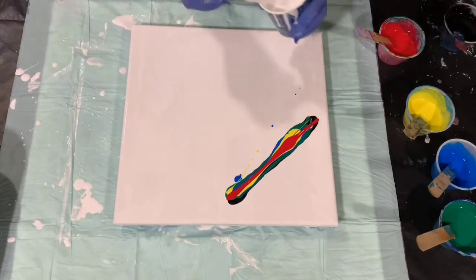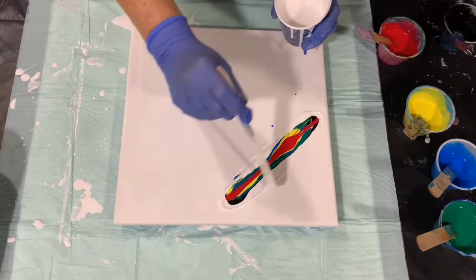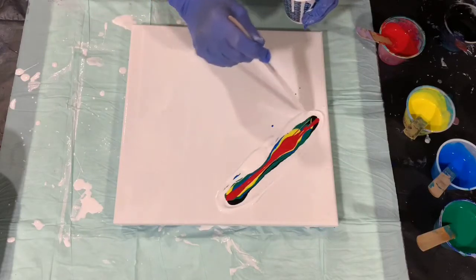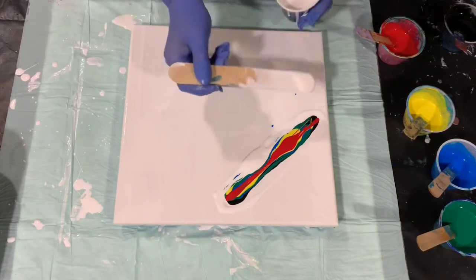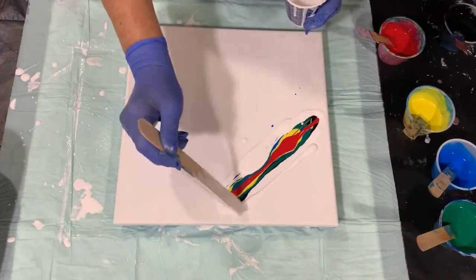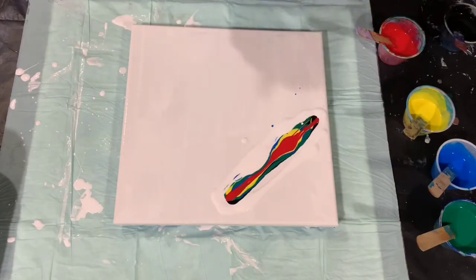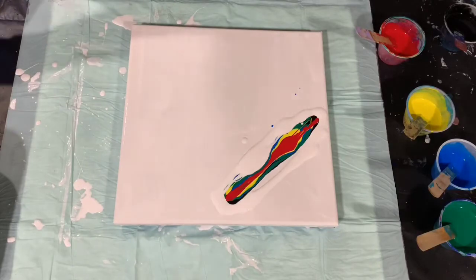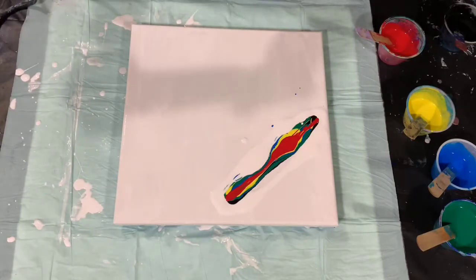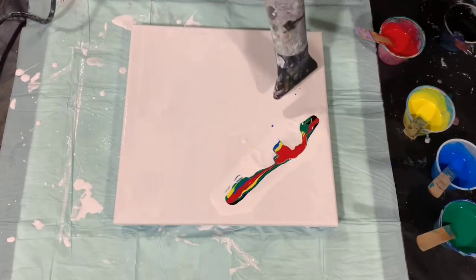I'm going to put down some white around my colored paint because I'm going to blow it up on top of the colored paint first and then blow it out. I'm going to have my blow dryer on low to blow the white paint up over the colored paint, and then I will turn it up on high to blow the paint around. You want your blow dryer on the cool setting, so I'll go on low and cool, and just blow that paint up over the other paint.